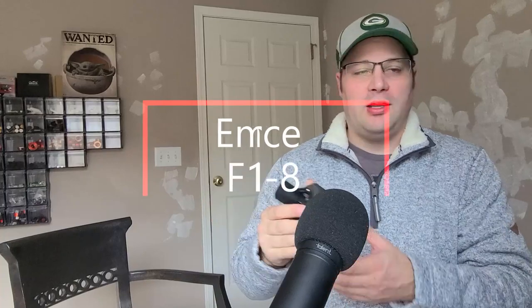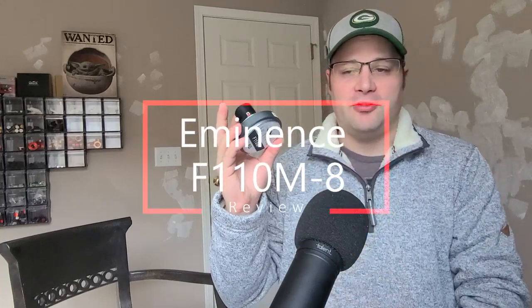Hey guys, we're coming back with a brand new video. In this video we're going to take a look at this — the Eminence F110M-8. It's a rather new compression ring radiator driver.